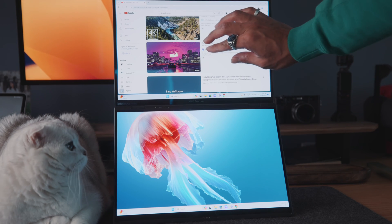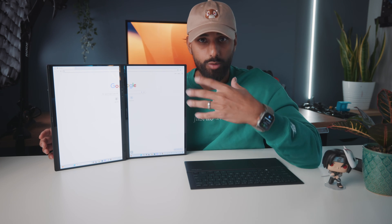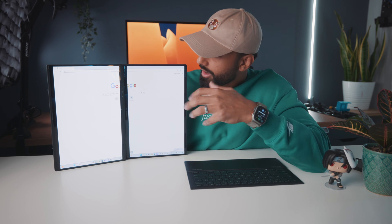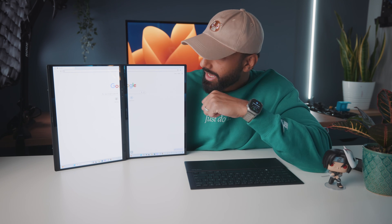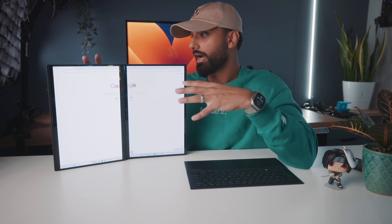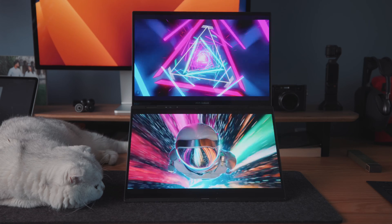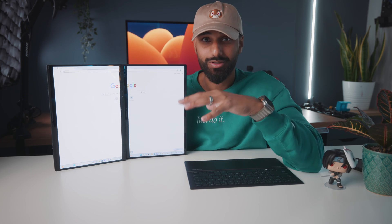When spanning an app across both screens it acts as a single large monitor. There is a fold in the middle, so Galaxy device users will feel right at home — though in a laptop that separation is a lot more apparent. That's why I personally prefer the stacked original monitor mode for full-screen work, but it's a cool feature if you just want to use one app on both screens at once.